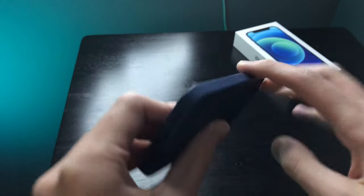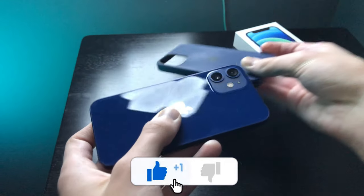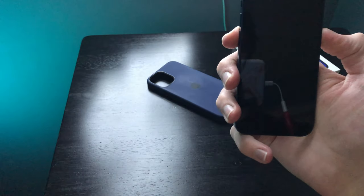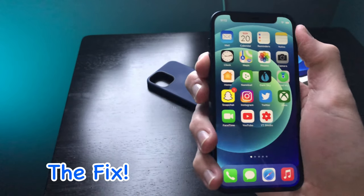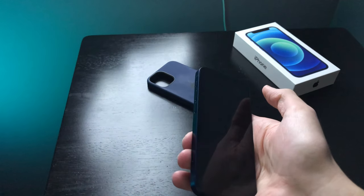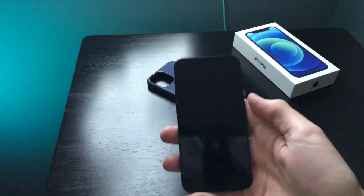It shouldn't be like that. A simple fix is obviously taking the case off, but it's not really going to do anything — it'll still sound like that. It did the same thing. What you've got to do is volume up, volume down, hold the power button, and restart the device — shut it down and then reboot it. That should fix it.